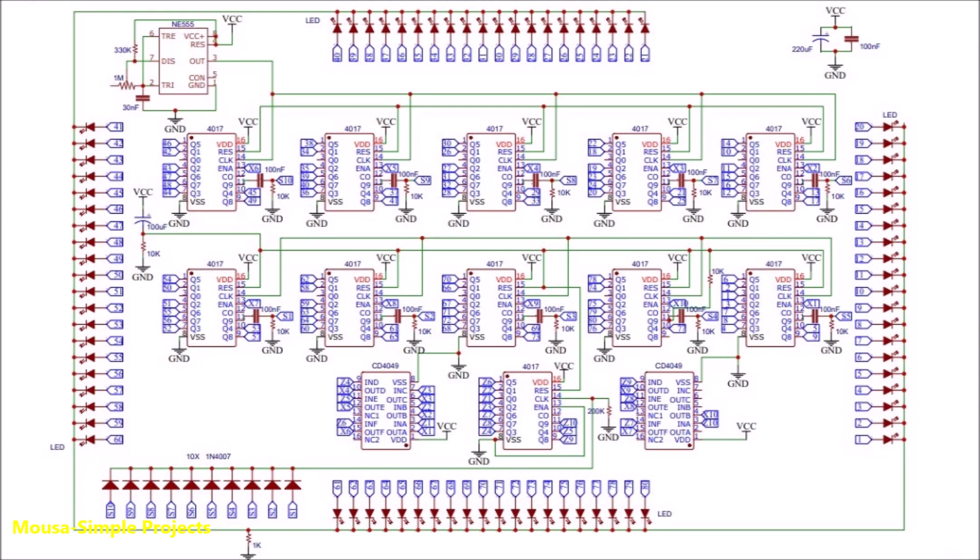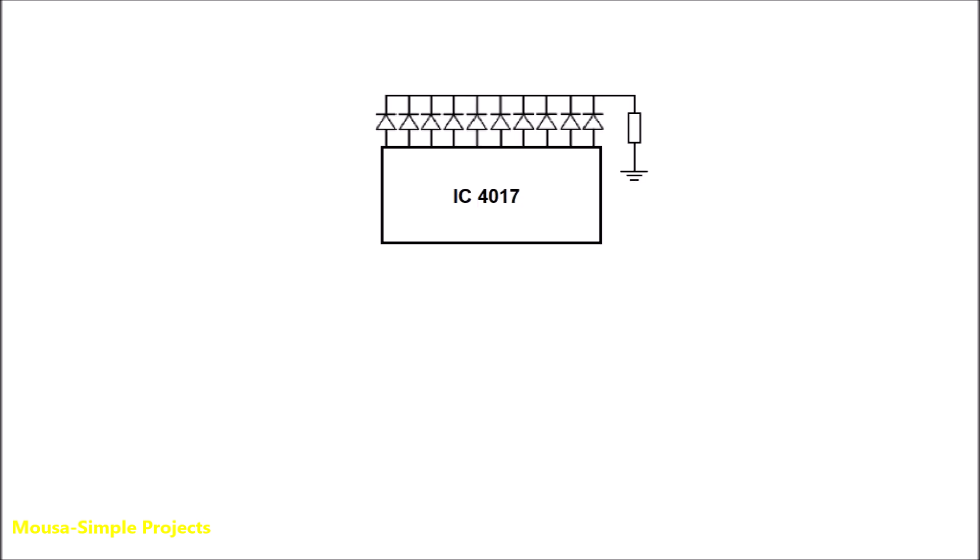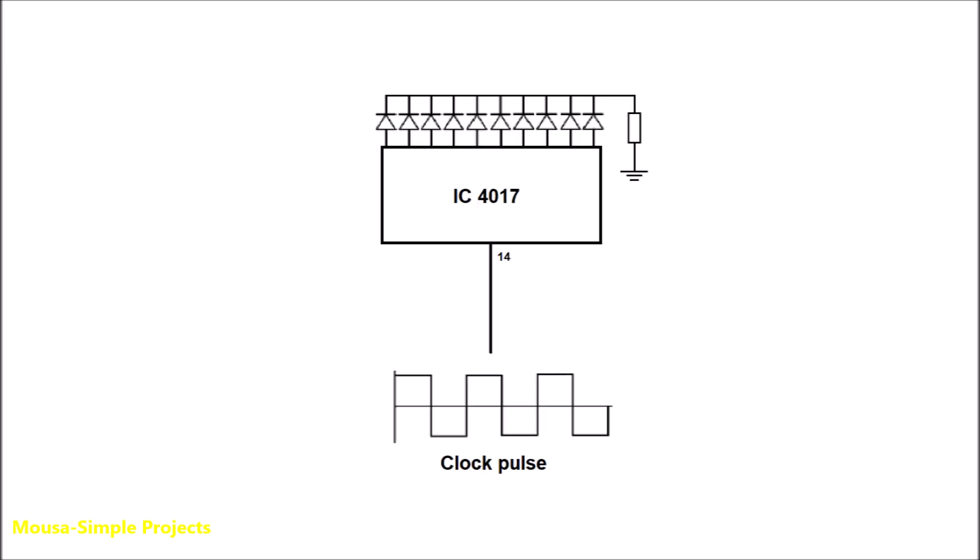To make it easier to understand how this circuit works, let's take only three ICs. Each IC can drive 10 LEDs only. We have a clock pulse generator connected to pin number 14. The lit LED moves one step with each single clock pulse.